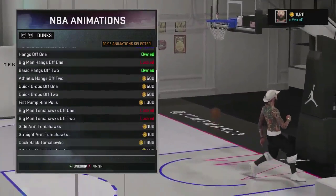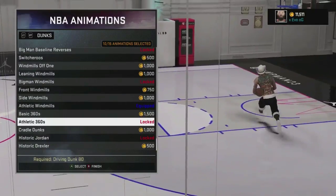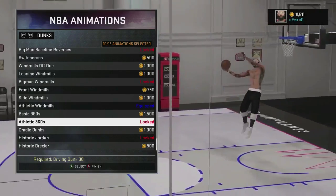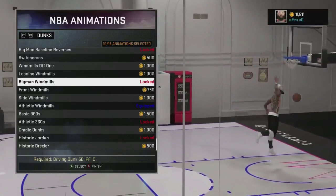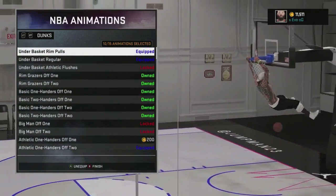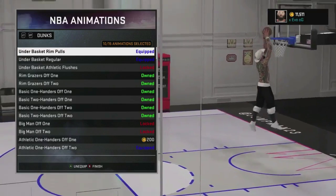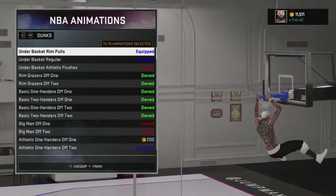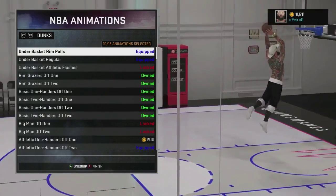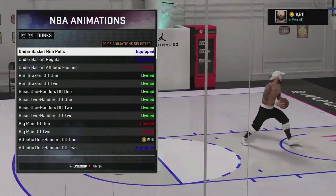I know a lot of people like going flashy — putting on the park dunks, all these Jordan dunks, 360s and all that. You want to be flashy, go ahead, but you're probably going to get blocked a lot. If you want to score and get buckets, put on these dunk packages and I guarantee you guys will get blocked a lot less often. Your player will be more dominant — it's just the best way to go. But that's just another tip from me, O2TheG. If you like this video, make sure you hit the like, subscribe, and I'll catch you guys later.